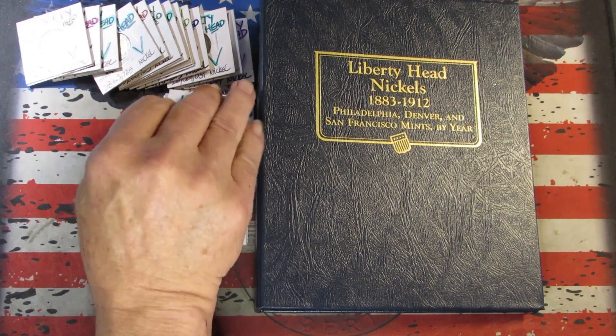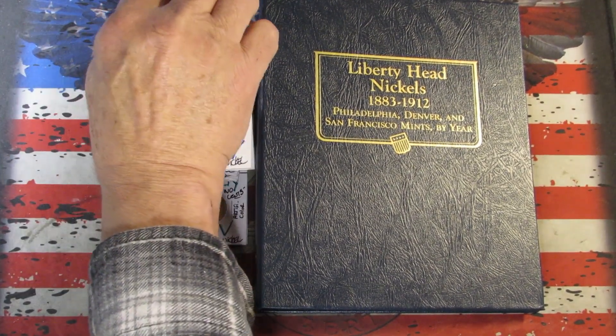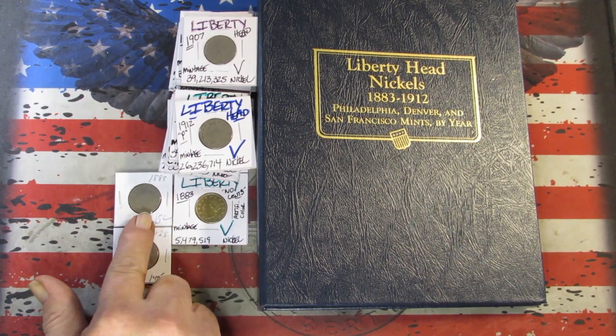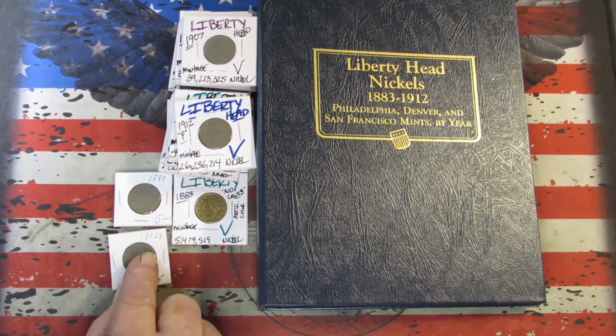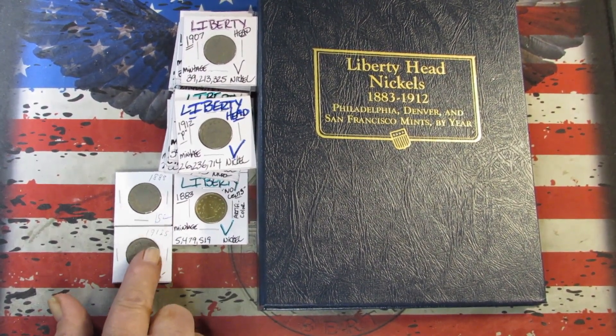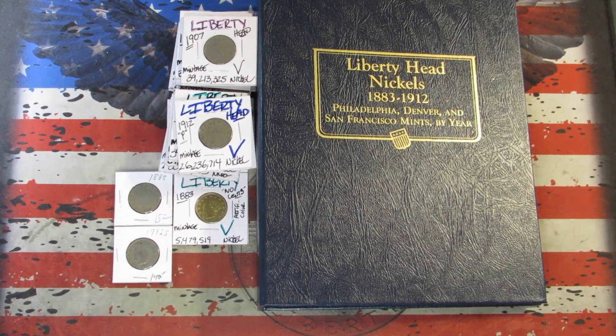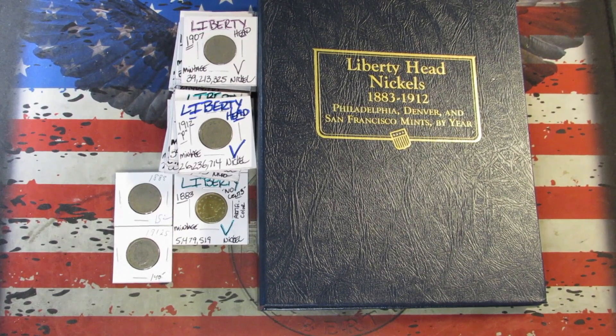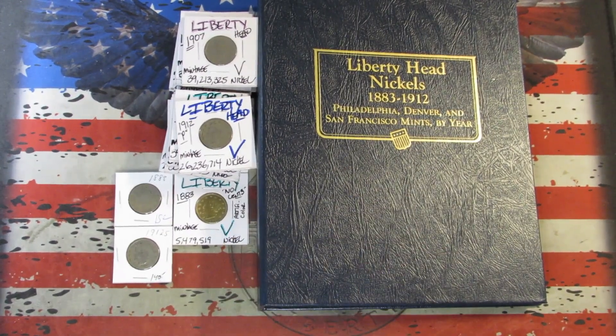I've got a number of Liberty Head nickels here that we'll go through. I got two coins from my coin store: the key date 1912-S to fill that one spot, and an 1888 that'll upgrade one in this book.